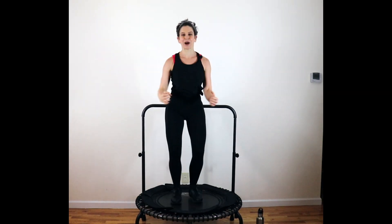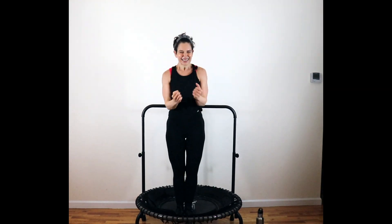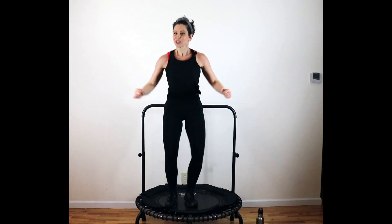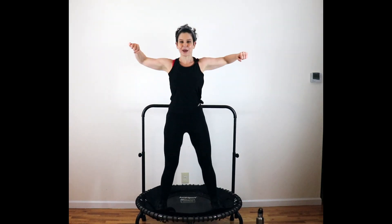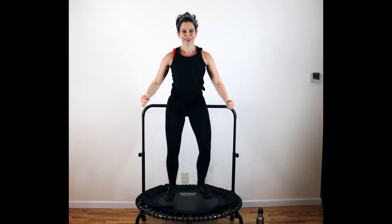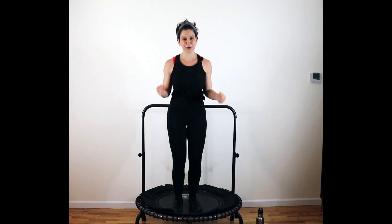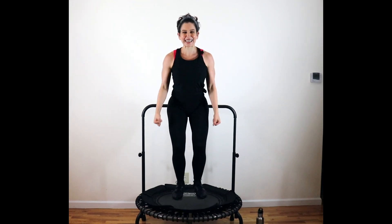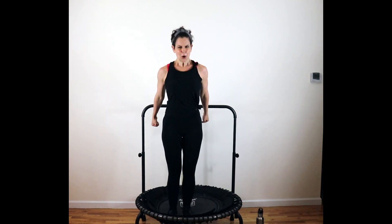Jumping jacks, elbows out, cross down. Keep breathing, keep pressing. Feel alive. We got eight more here. Knee hop — zipper those knees together, inner thigh squeeze. Chest lifted. Breathe out. Eight.